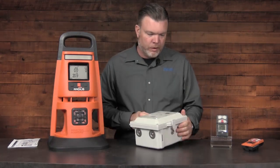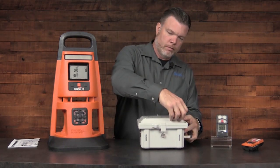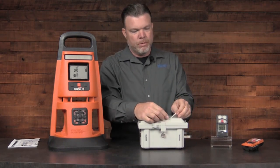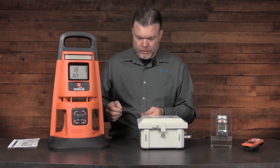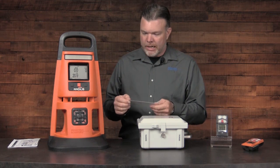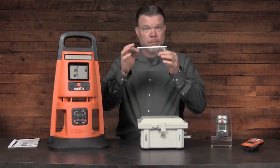The RGX has a protective film on the front cover. It warns me to remove this before the first use. It also tells me to activate the new equipment on iNet, read the manual, and remove this film.